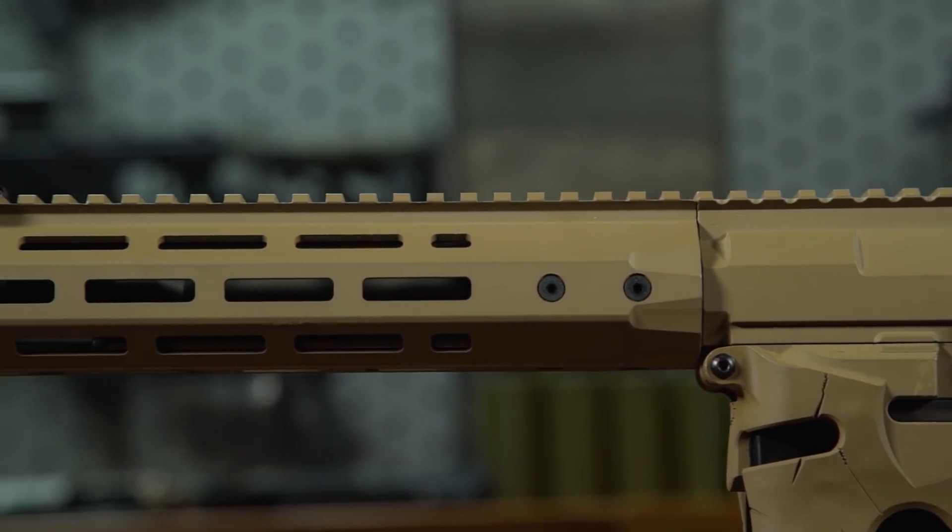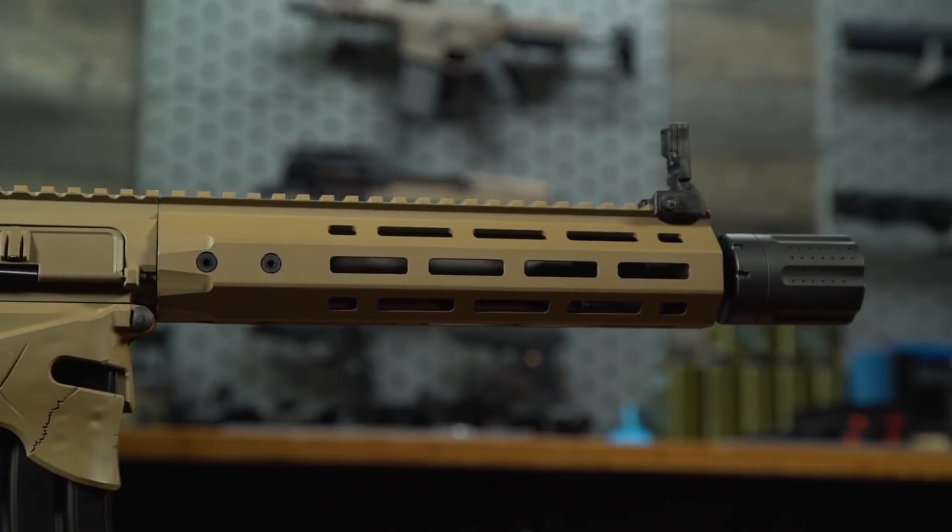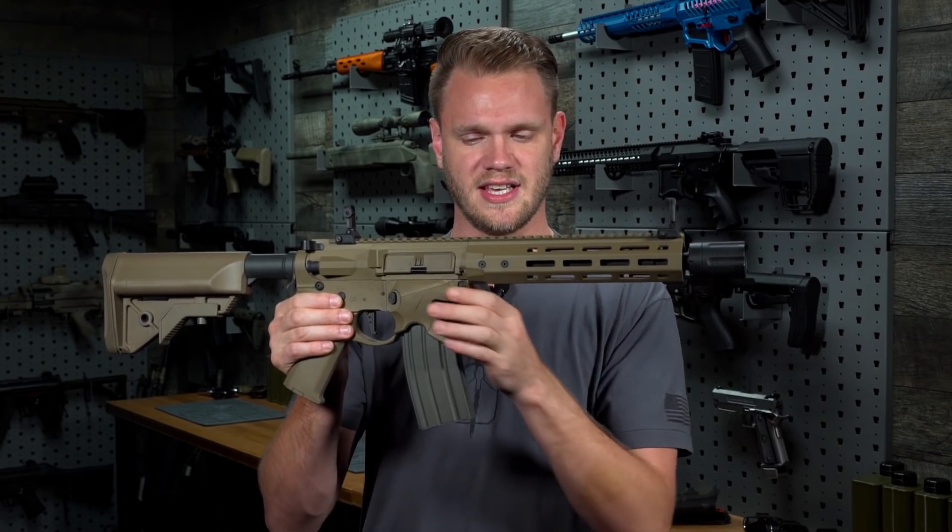Up front you've got a precision machined M-LOK compatible free float handguard. Not only is it very comfortable, but it fits a huge amount of accessories.